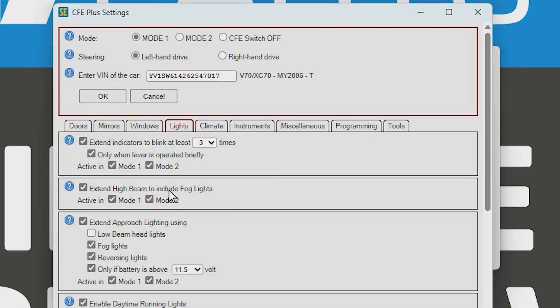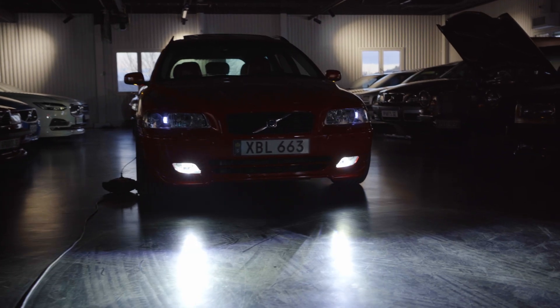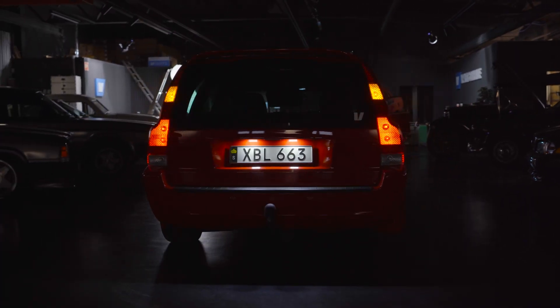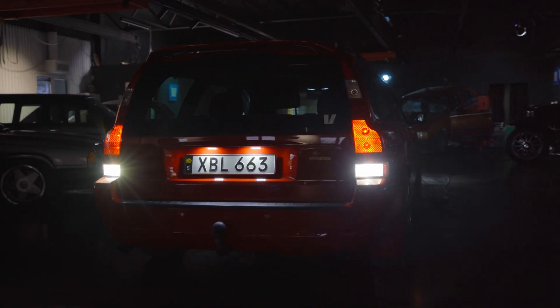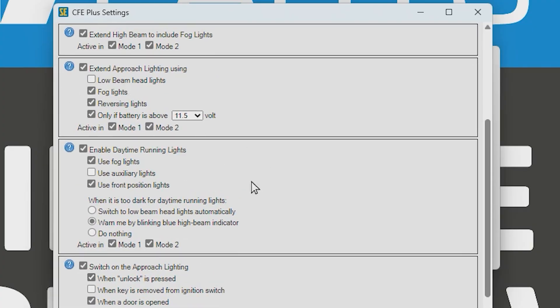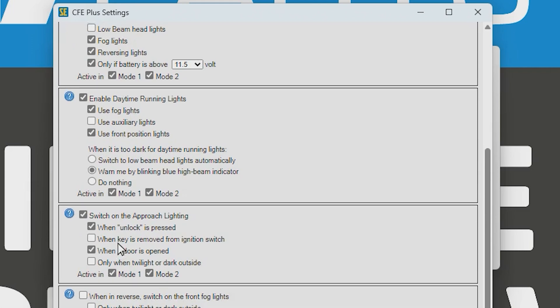Next we've got the Lights tab — one of my favorites. For example, you can extend the indicator to blink 3 or more times when you tap it once. You can also extend the high beam to include the fog lights. Approach lighting is another favorite: when you push the unlock button, you can set specific lights — such as fog lights and rear lights — to illuminate as you unlock the car.